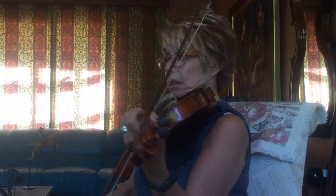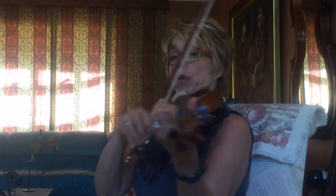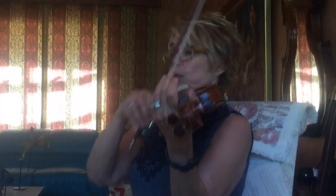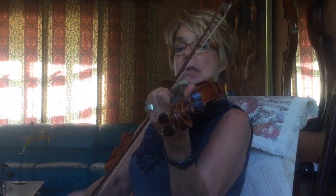Long. And then when you play 1, play 3-1 quickly at the tip. And then long E. I'll do it again. Long.